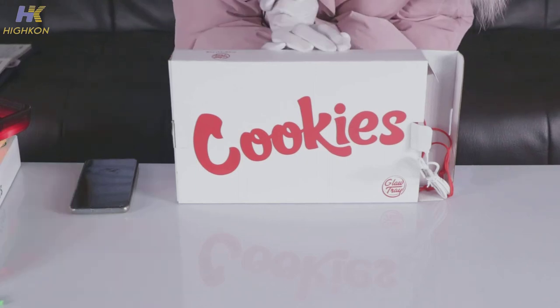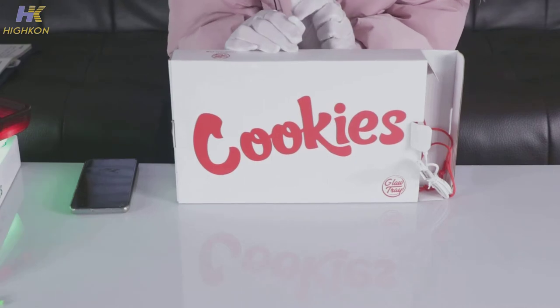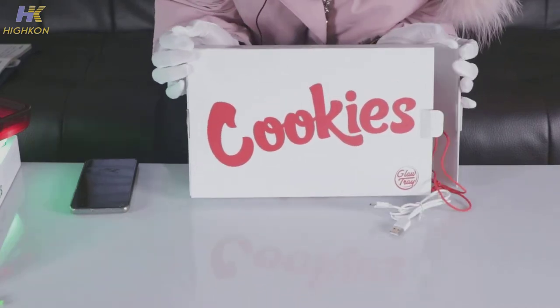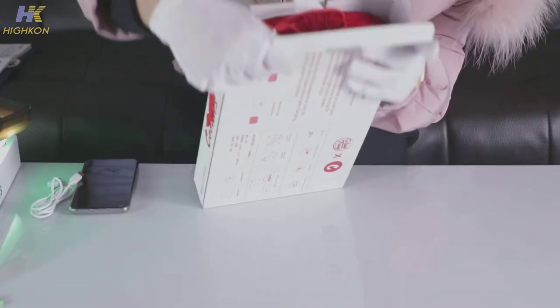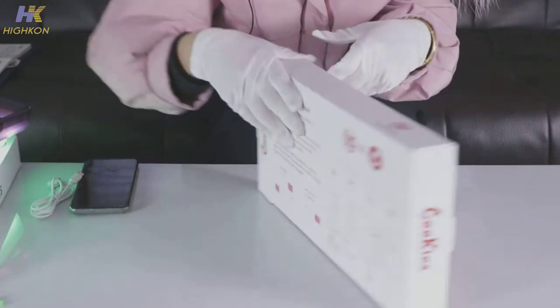Hey guys, this is Mei from Hikon, a company specialized in smoking accessories. Today I'd like to share our new product: the glowing rolling tray. Look at the package — it's a hard paper box with the brand on the front page and the instructions